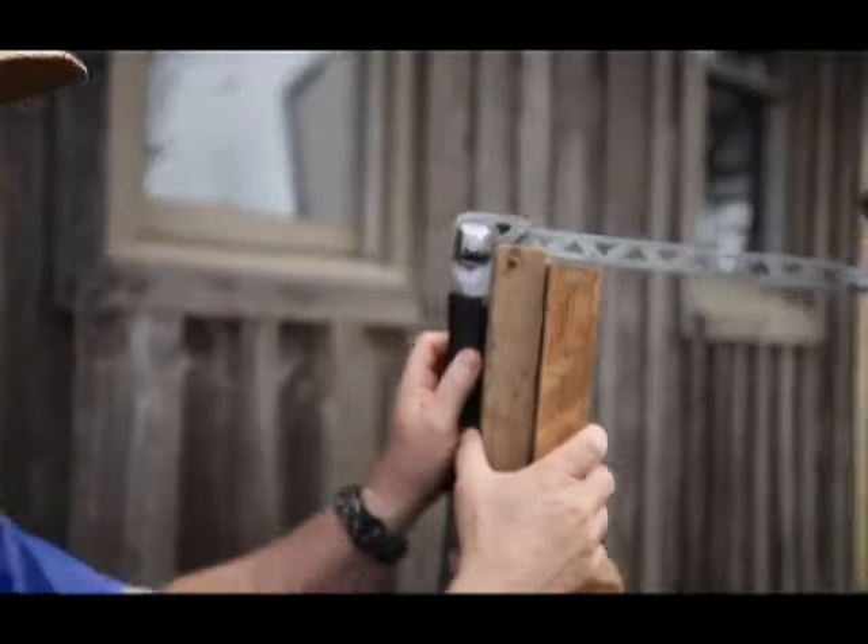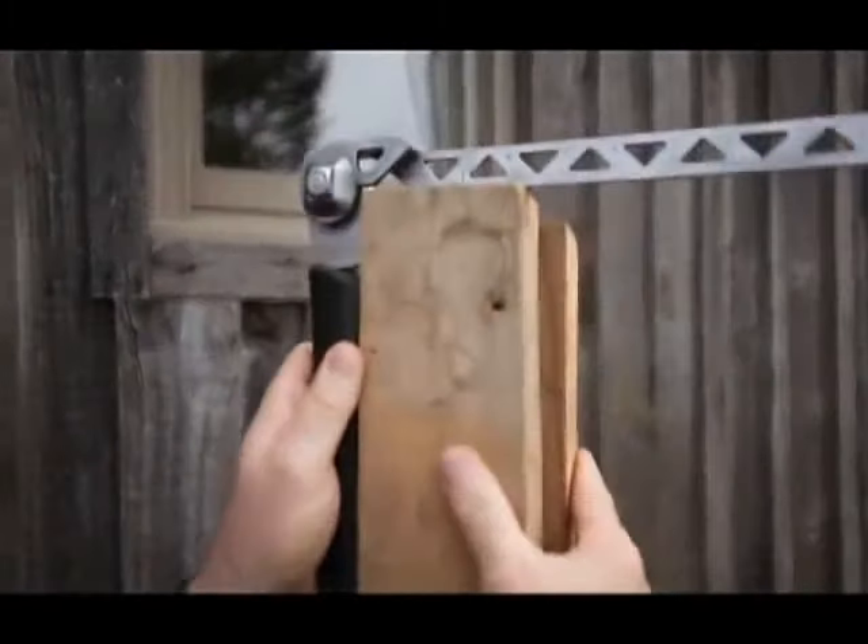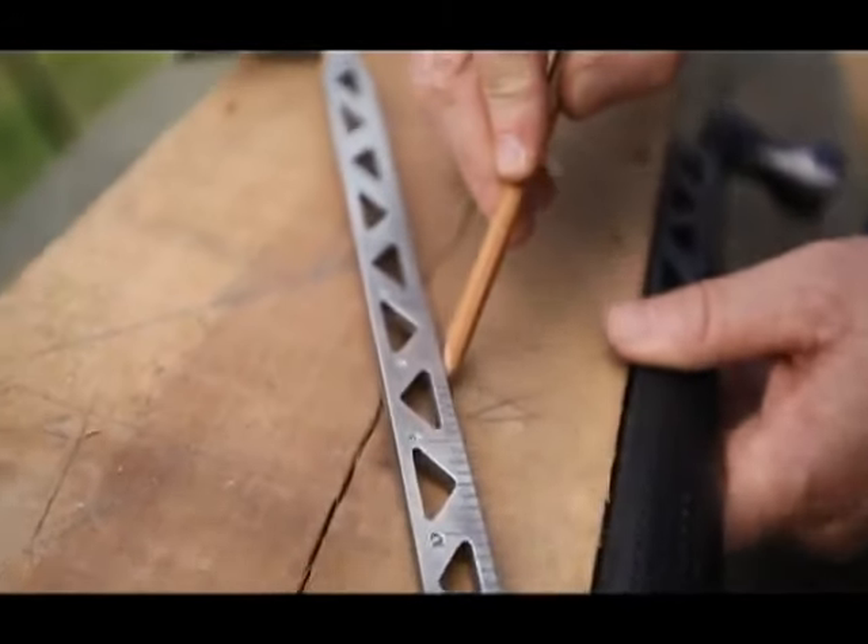At 90 degrees it becomes a square. Then you've got everything in between for angles.